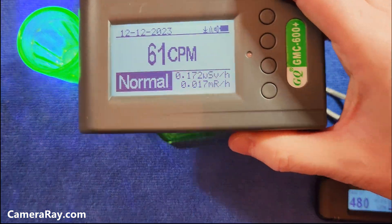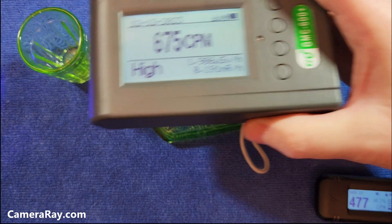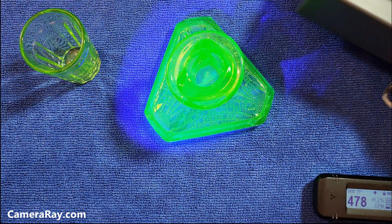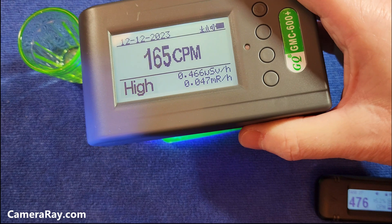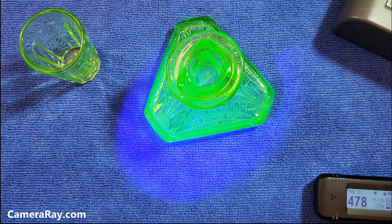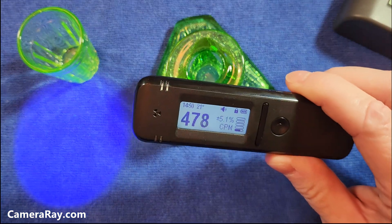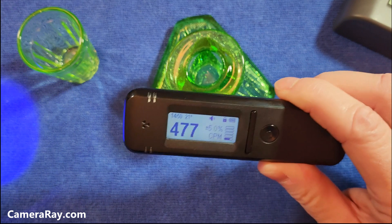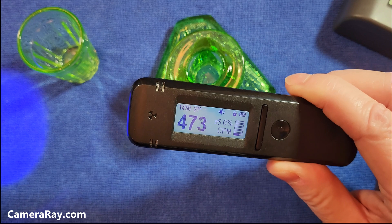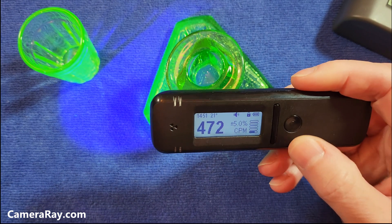Just carry a Geiger counter like this — you can see how quickly that changes. A flashlight is the easiest way to spot uranium glass, and then you can tell how hot it is by using a Geiger counter later. I'd shy away from somebody just wanting to buy the Radicon 103 to spot glassware. You'd be better off with a cheap Geiger counter than to go this route. I hope that helps. Thanks.